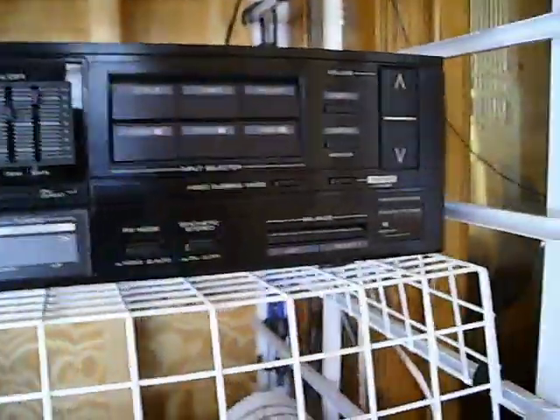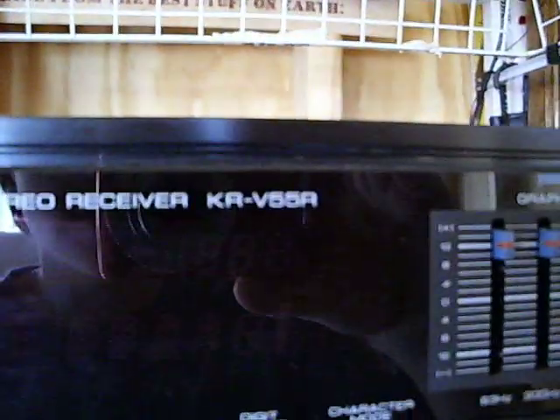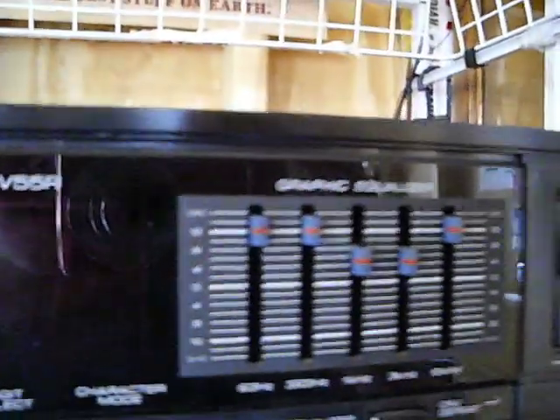Hello YouTube. This is a new receiver I got — it's a Kenwood AM/FM stereo receiver, the KRV-55R. I think it's a pretty rare model. I got it off eBay for twenty bucks and it works perfectly.